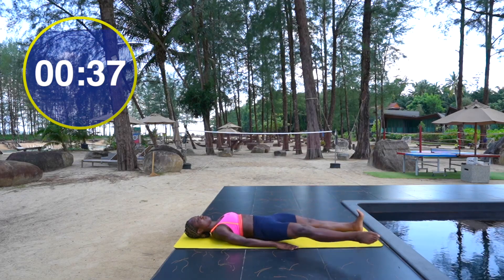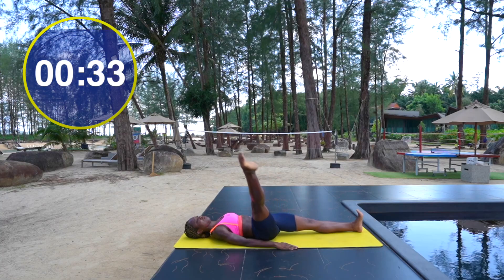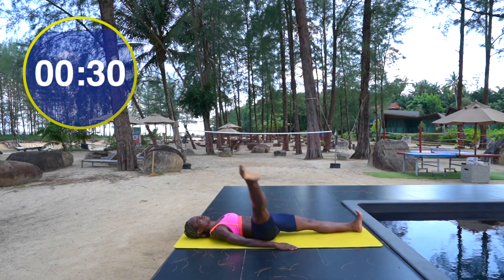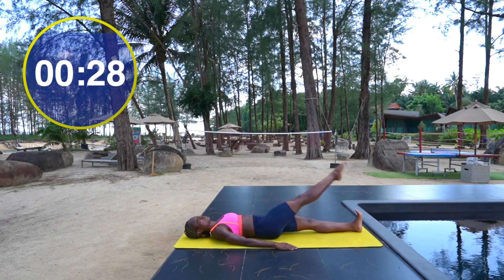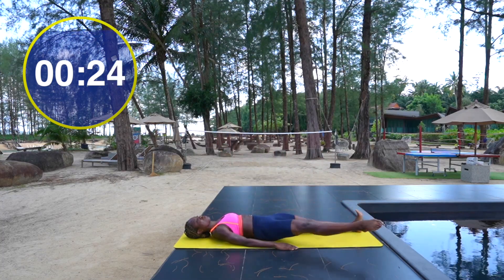This is definitely one of those exercises that looks a lot easier than it is. I would recommend if you are losing control, just make that circle a little bit smaller. As you get stronger, you can always increase the range.